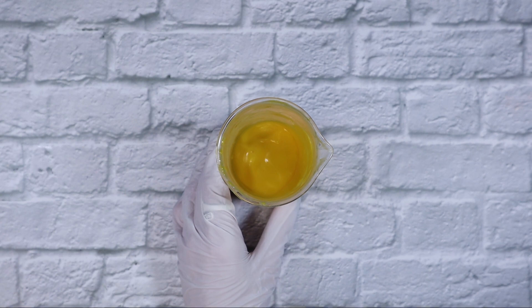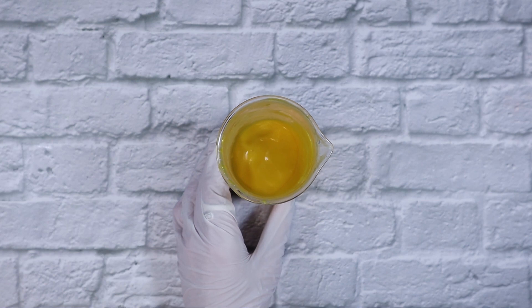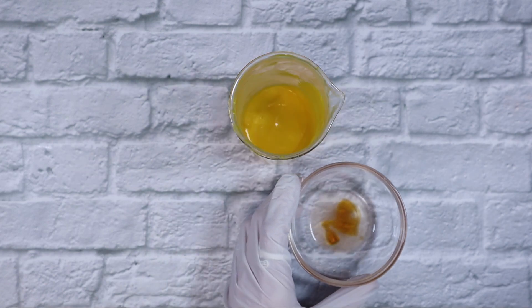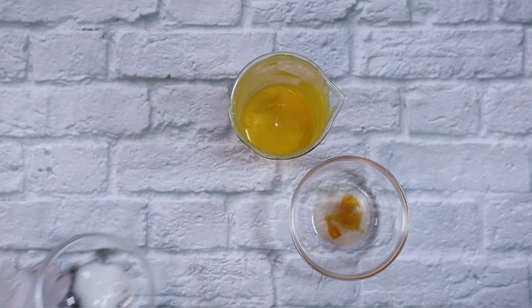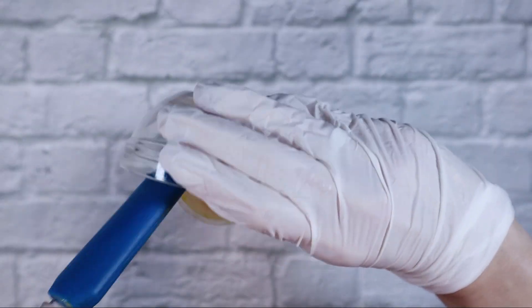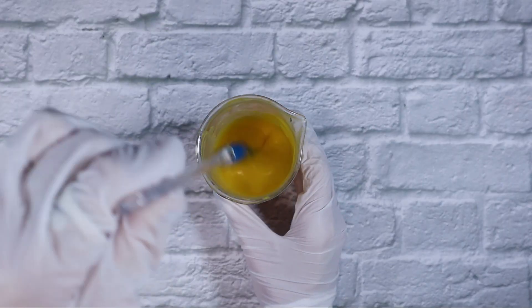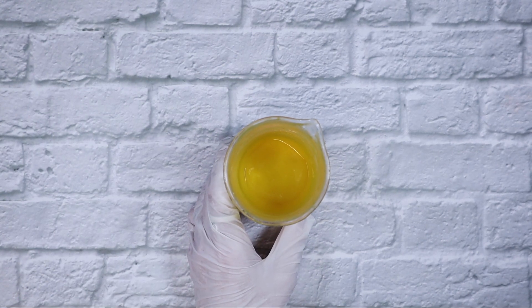I blended this for about 2 minutes with the immersion blender and let the temperature come down. Now it's time to add our cool-down ingredients: 0.5 grams of Liquid Germall Plus as our preservative, 0.5 grams of vitamin E, 2 grams of green tea extract, and 5 grams of ceramide complex. I did lose some viscosity when I added the ceramide complex — that's just how it works — but that's okay because I accounted for that in the formula.